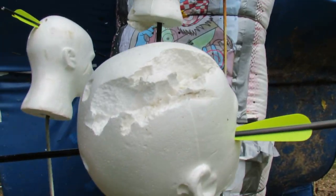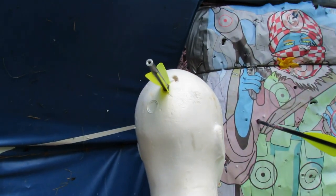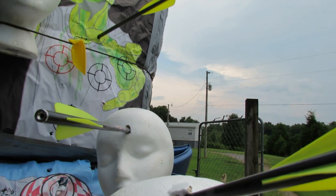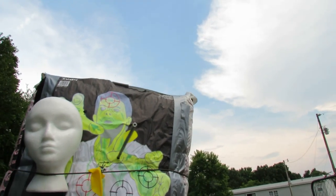We've got a head shot here, head shot there, head shot here, nice head shot there right between the eyes. And that's the one I busted the balloon on up there.